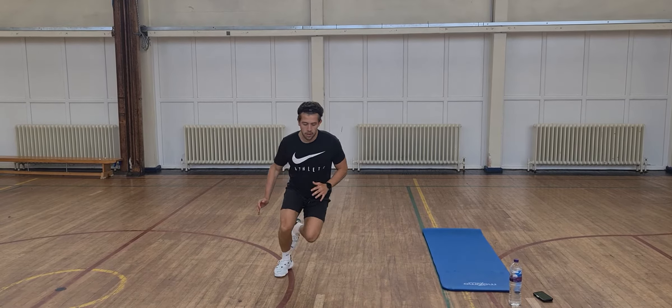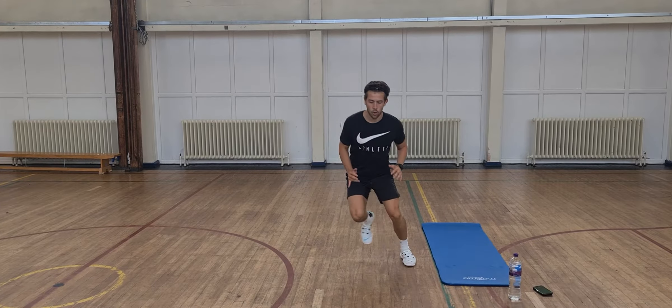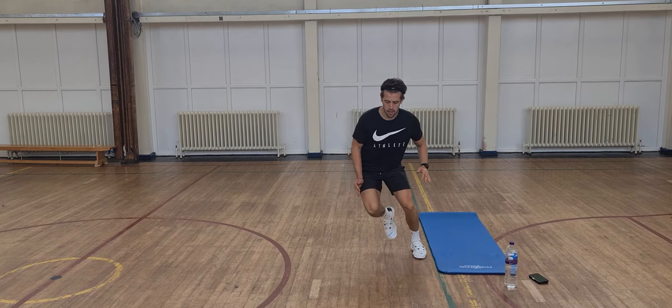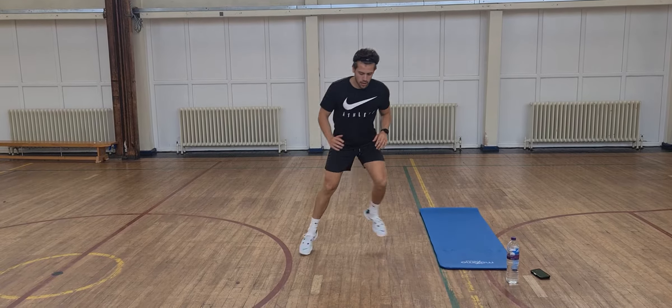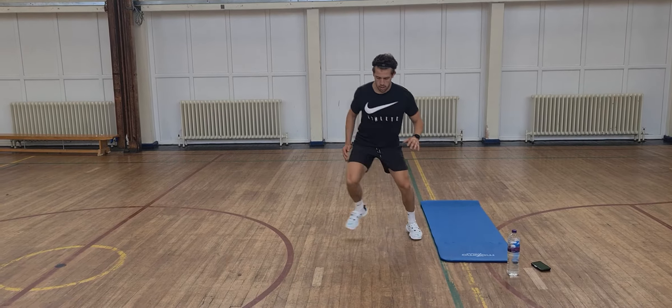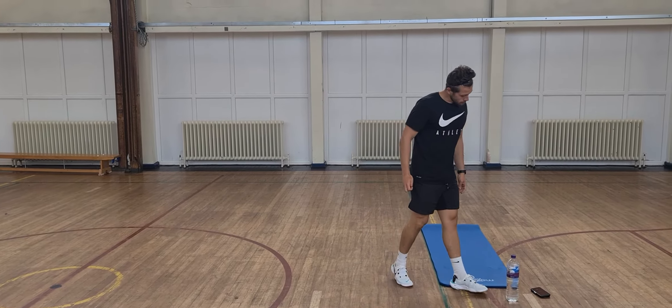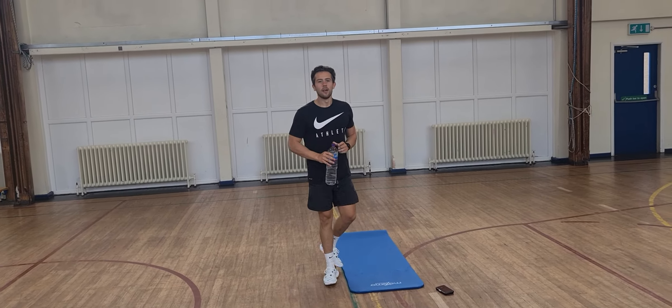15 seconds to go — we're going to go nice and quick to lift that heart rate up. And rest. Okay.